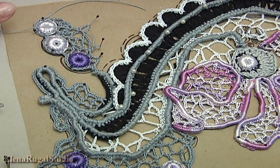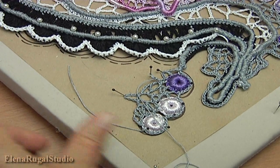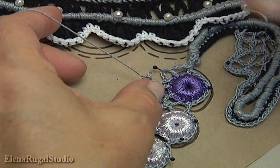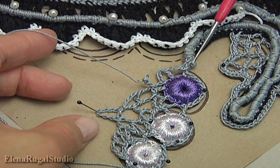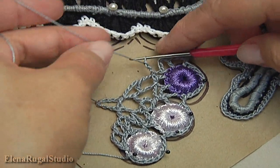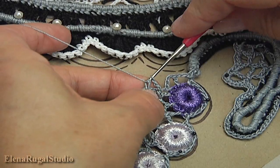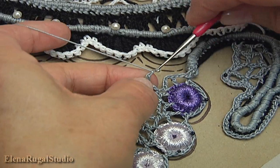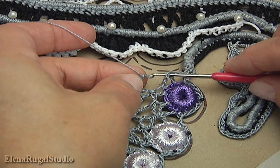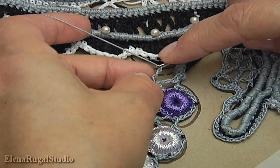Now I will show you how to make the chaotic mesh. For this I turn the work. I work with this part, beginning from this side and continuing with the opposite side. I did 3 chains. Yarn over the hook and make double crochet into the chain space. Chain 1, 2, 3. Remove the hook, insert the hook into the chain space, take the working loop.